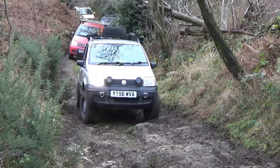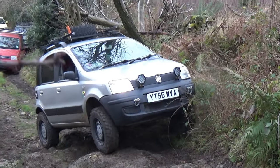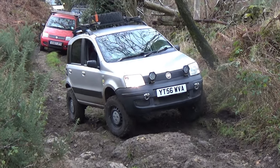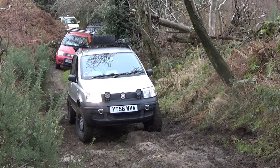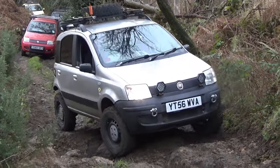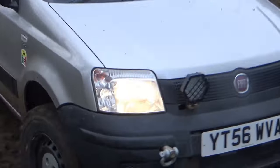Welcome to another video on UK Panda 4x4. In this video I'm going to go through all of the modifications on this silver 4x4 which I've been using for the last 3 years now. I've lost track of the amount of times that people have asked me what tyres, what suspension, what lights, what roof rack I've got. So this video is going to explain everything I've done to the car and it should answer any questions you've got.